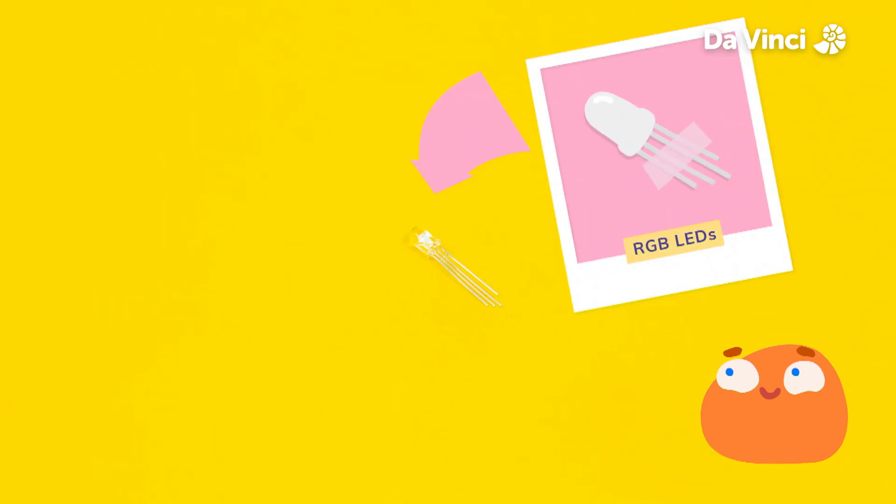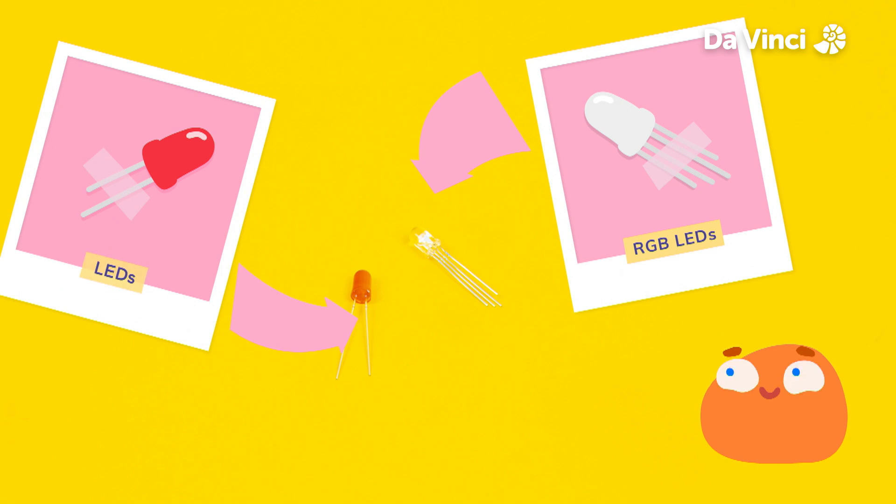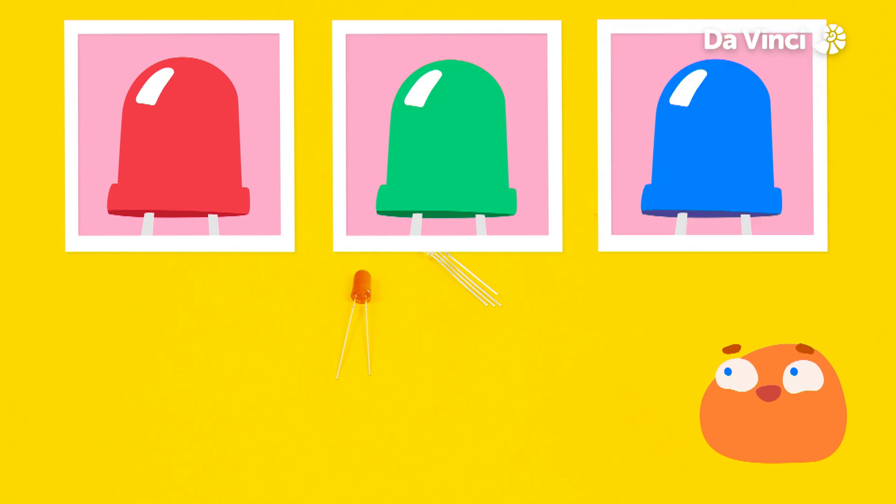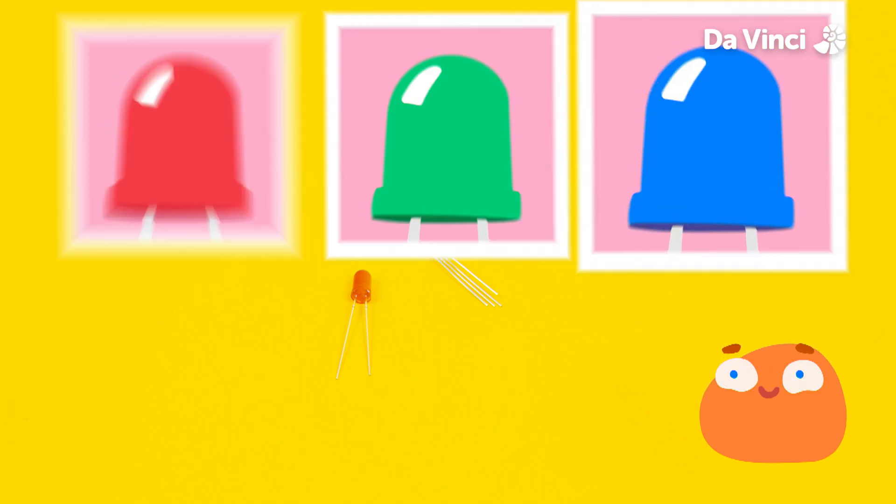The first thing we'll need is a special RGB light. The lights we've used before can only make one color, but this light has three colors inside it: red, green, and blue. That's why it has more legs.